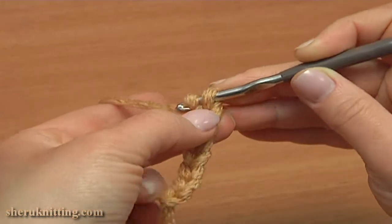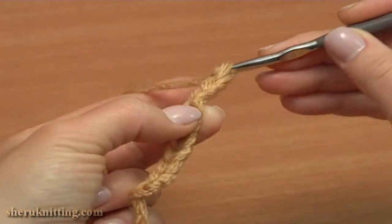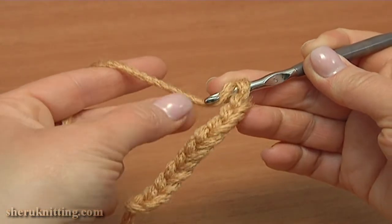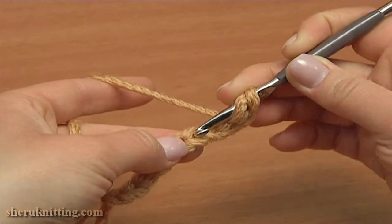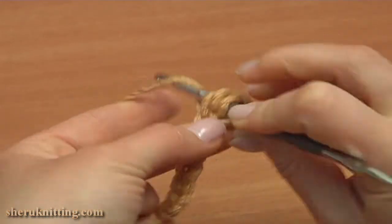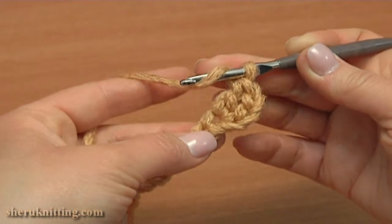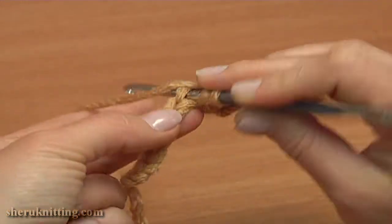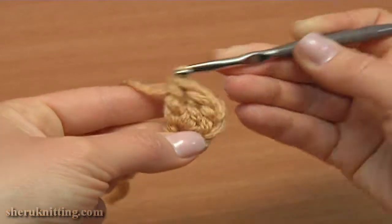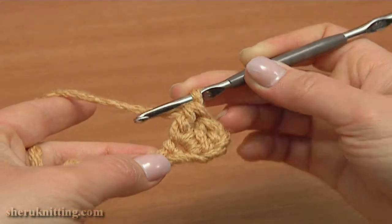Chain 3 to bring up the yarn: 1, 2, and 3. Then skip 3 chain stitches away from the hook — 1, 2, 3 — and into the next 4th chain stitch double crochet twice. Then double crochet 1 more time into the same chain stitch. Continue and double crochet into each of the next 5 chain stitches.